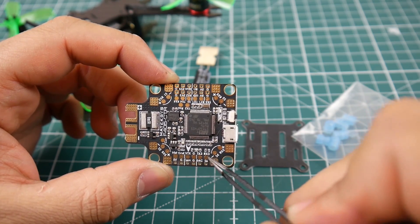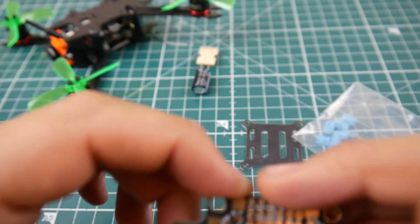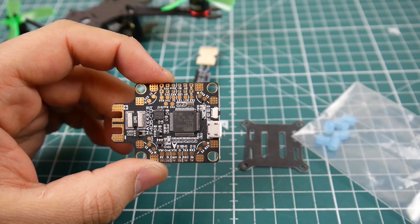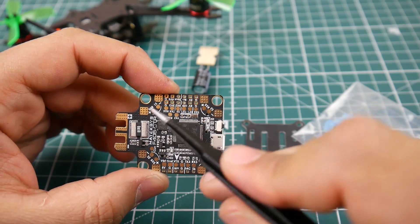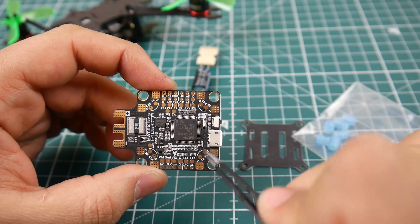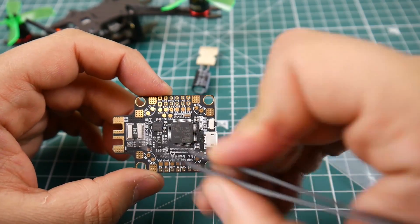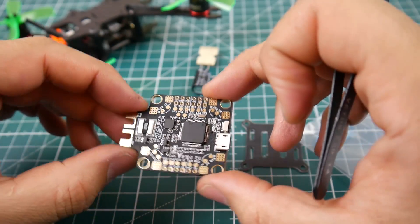We have TX3 and RX3 pads, and there's motor 6 right there — so you can build a hexacopter with this board. There's also a DAC pad, which I'll double-check. The board has the telemetry option with RX5, which I was very excited to find. There's also a current sensor, the F4 flight controller chip, and a boot button.